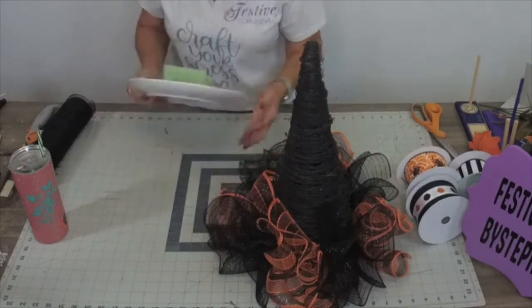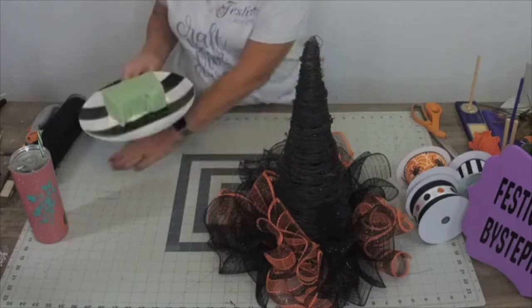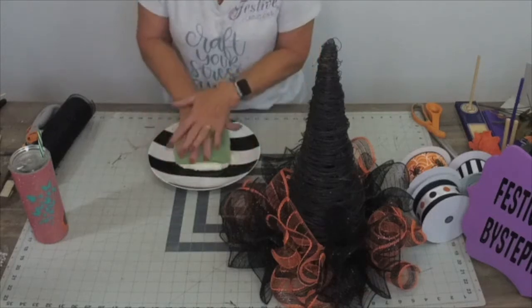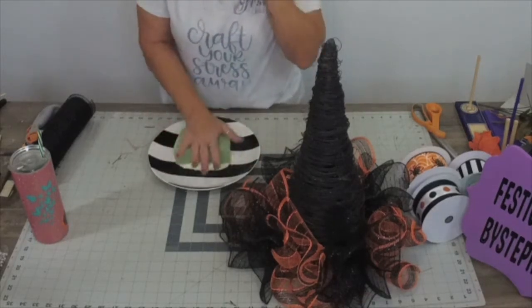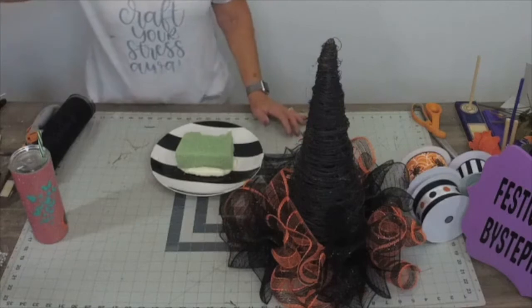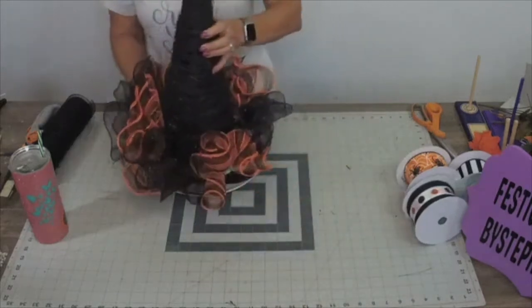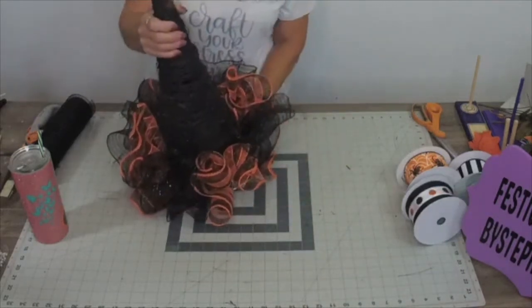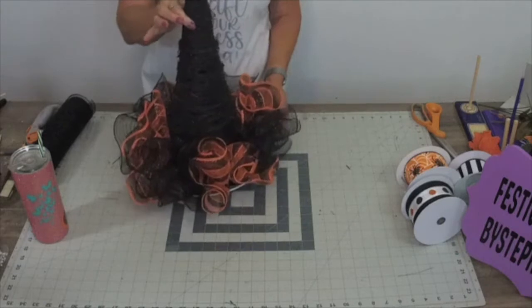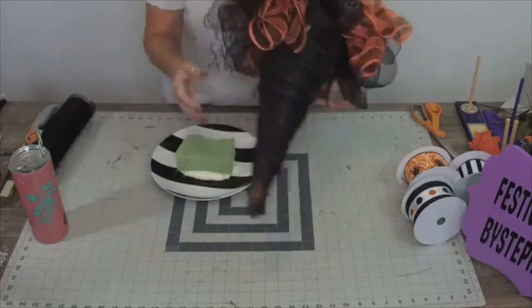This plate I actually got from Hobby Lobby and I got it at the end of the season this spring. I added some spray foam insulation and then I stuck a piece of regular floral foam on top of it, so it is not going anywhere - it is stuck like glue. I'm going to take our witch's hat and go down over that floral foam just like so. However if somebody tried to pick it up it's not going to adhere well, so I'm going to glue it with my hot glue gun.